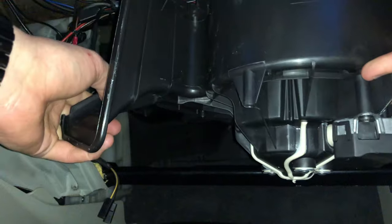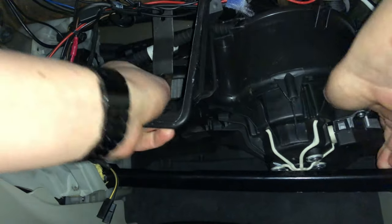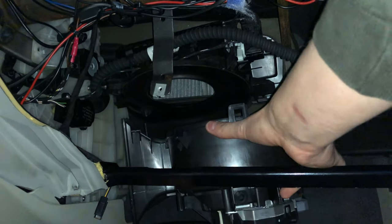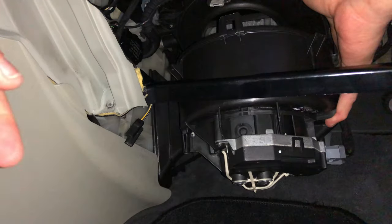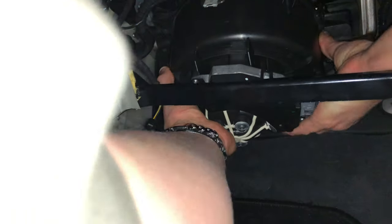Now it's time to reinstall the blower motor, although it is a good idea to plug it in, start the car and see if it turns on at all. If it does, just shove it back into place — and this is the tedious part because you have to align the lip perfectly. Also make sure the two fastening clips are aligned correctly.